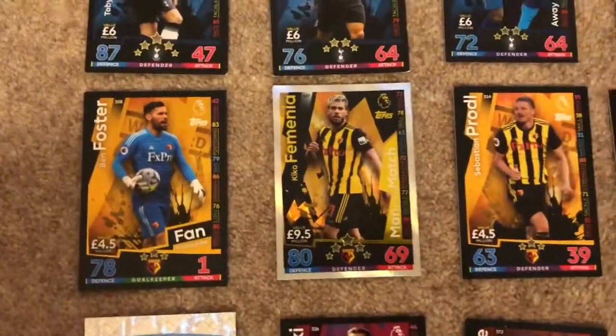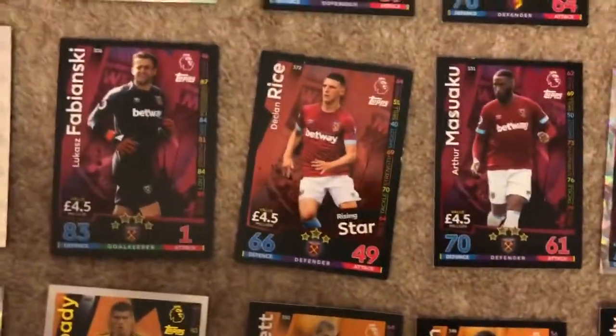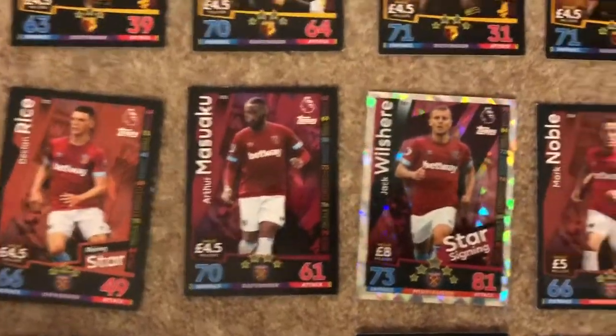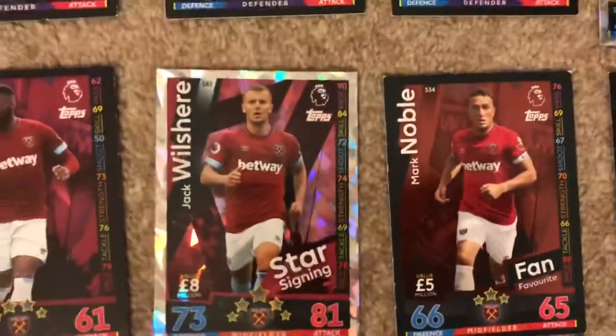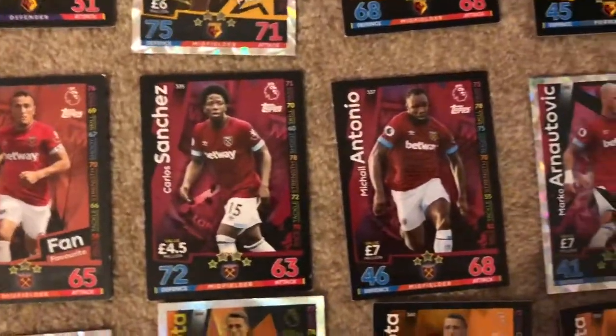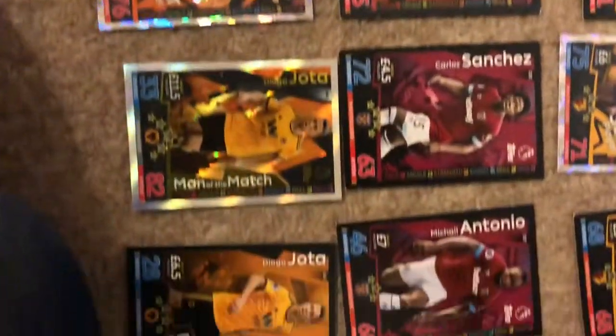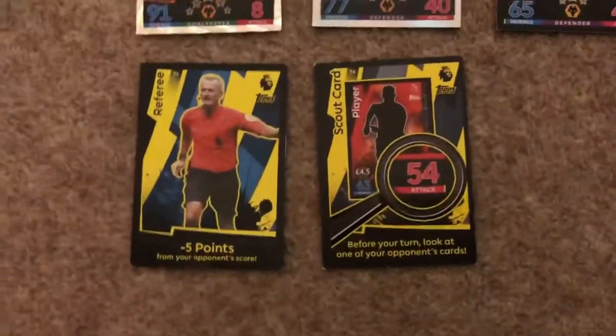We have Ben Foster from Watford who's quite good there. We have the West Ham United badge and I think Jack Wilshere has done quite good this season. The last team is Wolves with Rui Patrício with 91 on defense, and Coady - we have quite a few of them. Then we have the Scout cards.